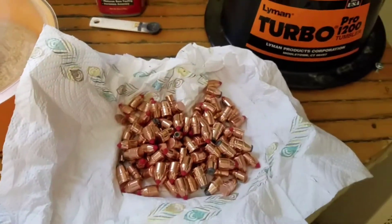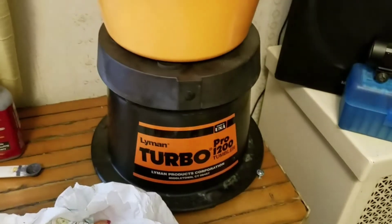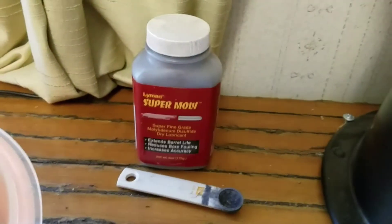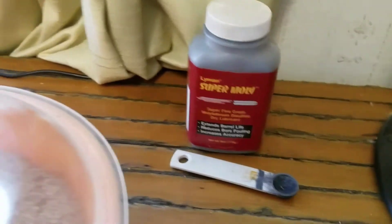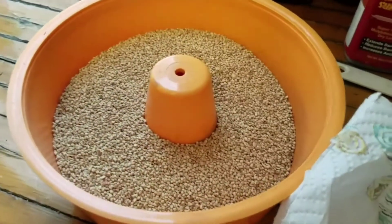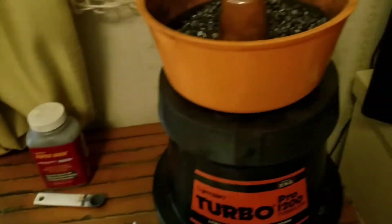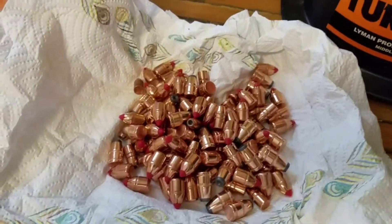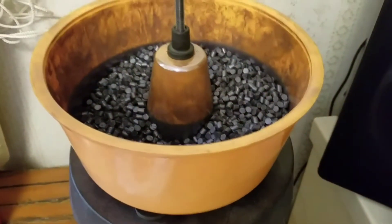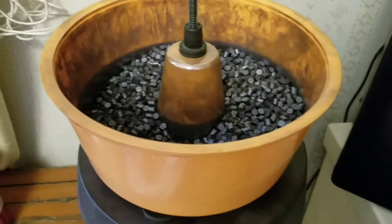I'll move the bullets over here by my tumbler. I believe any of the Lyman tumblers should work. The kit comes with two bowls, ceramic media which starts out white and then you add the molybdenum disulfide, or moly, to it. It also comes with a bag of untreated corncob media and another bowl for it. Once you've acetone washed the bullets, just try not to touch them — they go right in there. Leave it on, cycling for three hours.